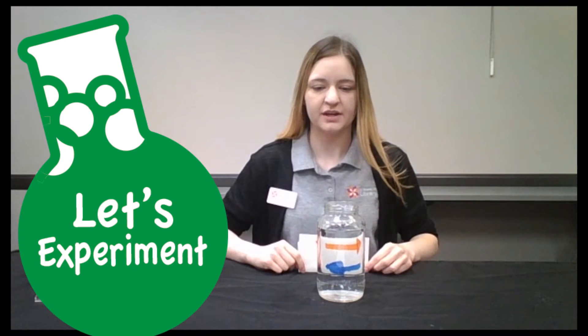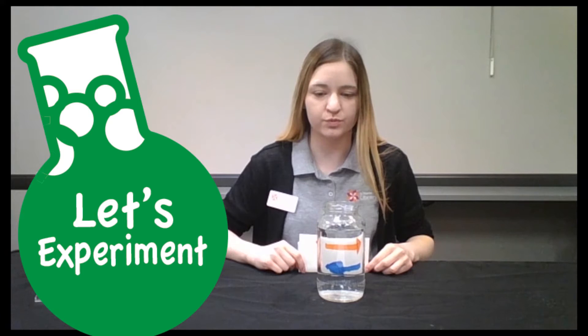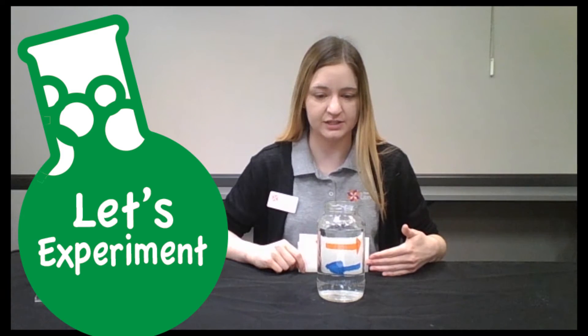How this is working is that the light is traveling through the front of the glass jar, and through the water, and through the back of the glass jar.